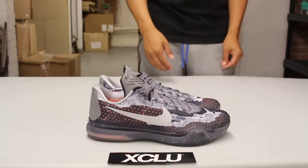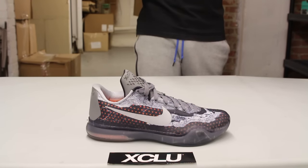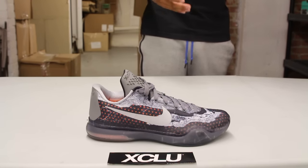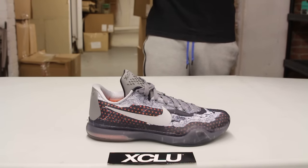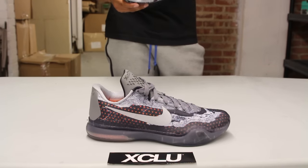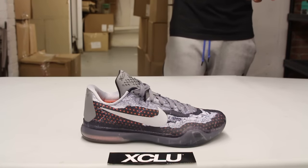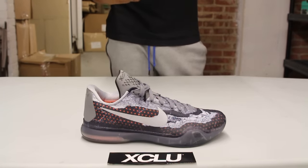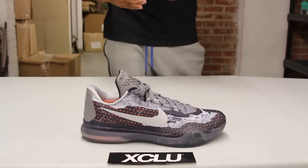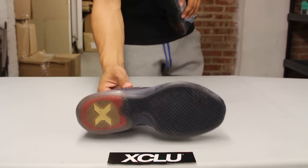That's a pretty cool story. Seeing that this is the Pain Kobe 10, you could have probably related it to his ankle injury, but this actually dates a little earlier than that. Maybe in the future we'll see a shoe that will link to his ankle injuries, but for now this is a great story that not a lot of people remember — and if you do, kudos to you.